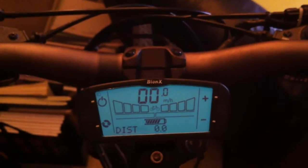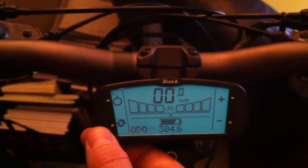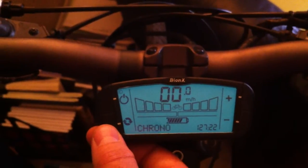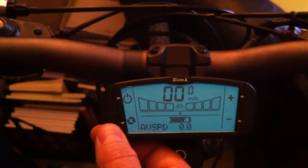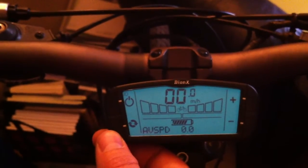The G2 controller comes with normal bicycle computer functions like distance, odometer, chrono, and average speed. To zero any one of these, you simply press and hold the bottom left-hand button.